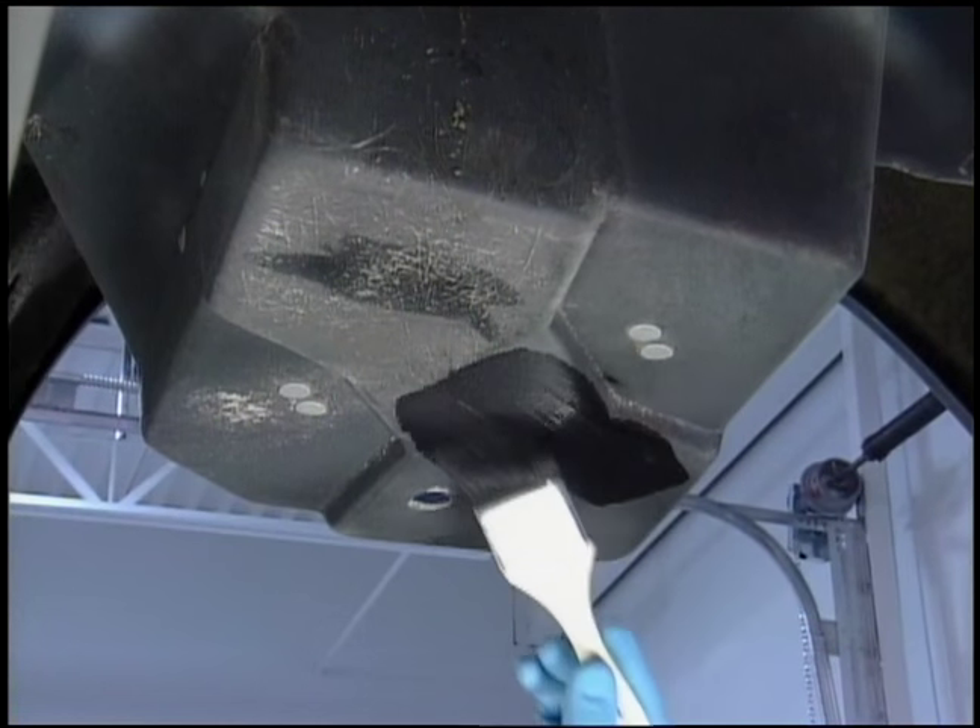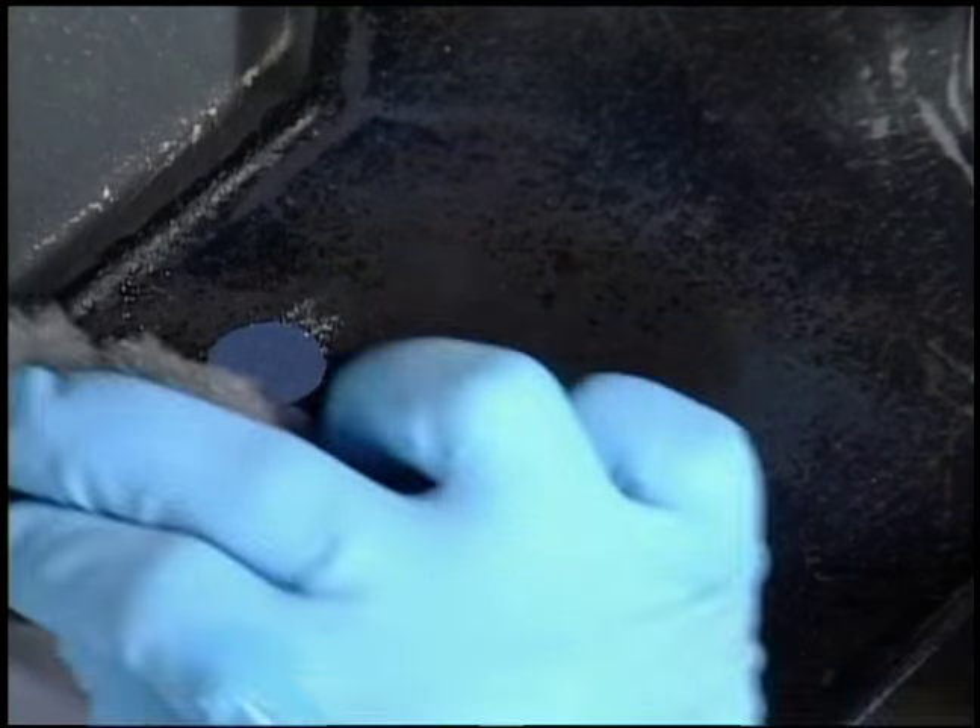To strip the bottom, since the walnut shells were a little too aggressive to get all the paint and undercoating off, we ended up stripping it by hand. We used some paint stripper and some lacquer thinner and a Scotch-Brite pad, and it gives that original finish underneath so it looks stock.